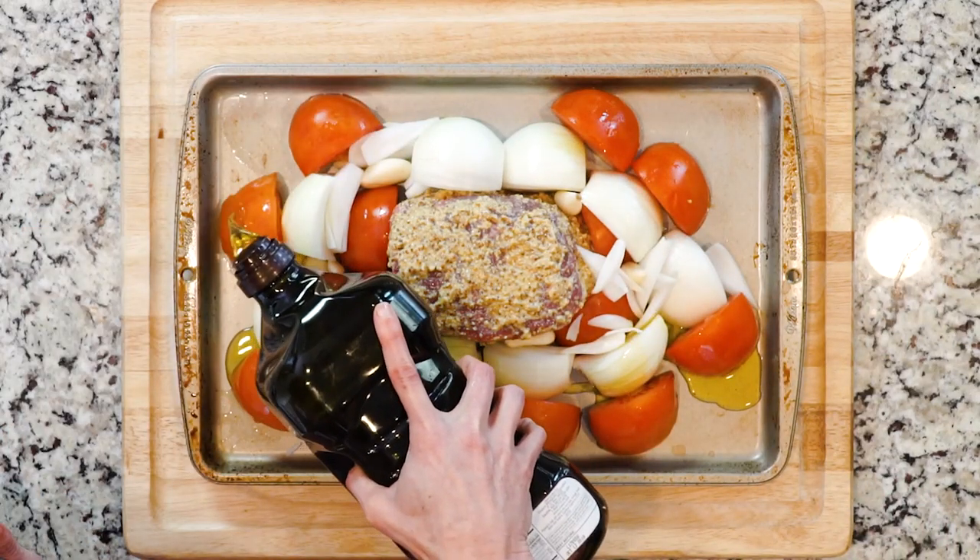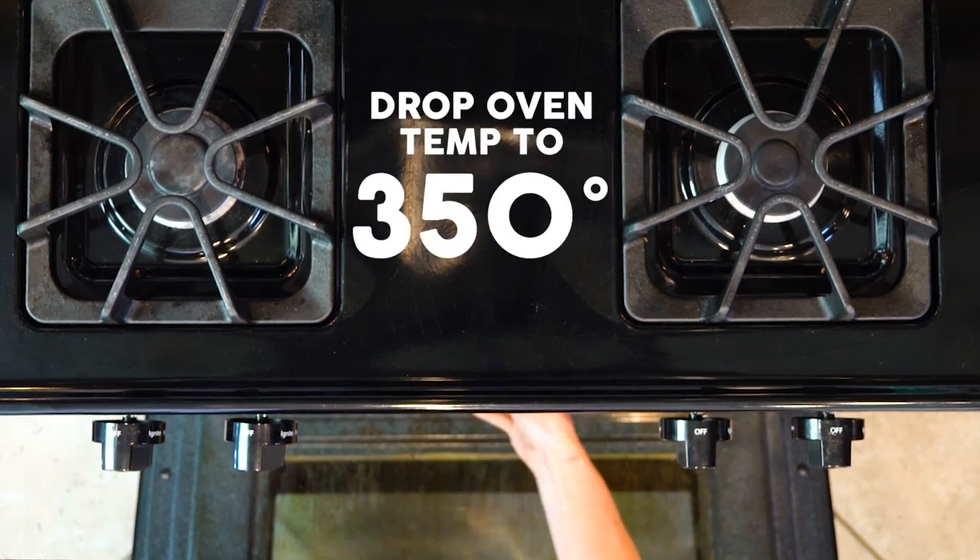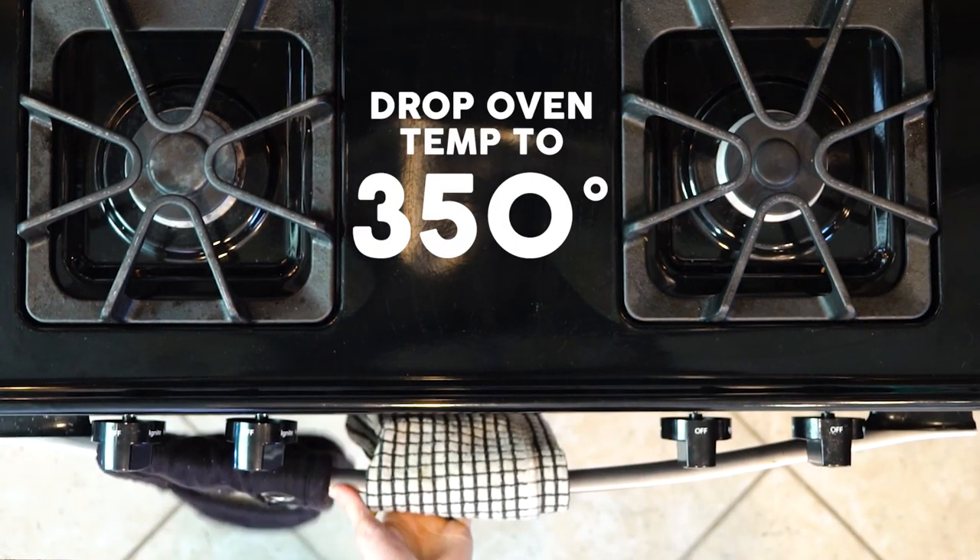Drizzle the veggies with oil and sprinkle with salt. Place it in the oven for 20 minutes, then drop the oven temp to 350 and roast for another 20 minutes.